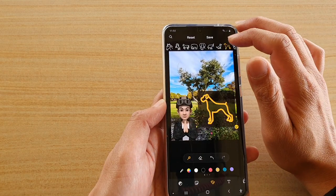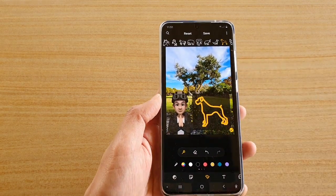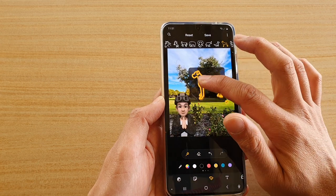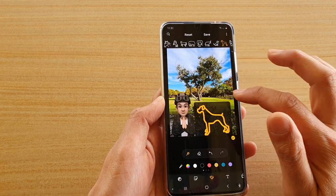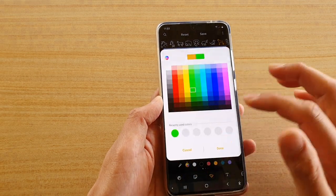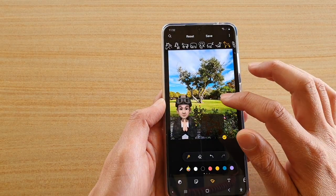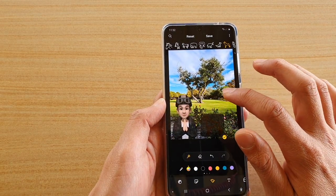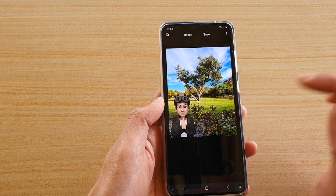Here you can see we draw one leg, two legs, and it tries to detect the shape — here is the shape of the dog. Drag and drop it to where you want to place it. I'm going to resize it to make it smaller, choose a brown color, tap done, and if you're happy just tap on the accept button — and that is the shape of the dog.